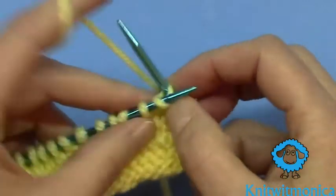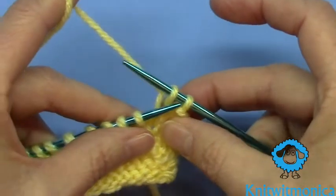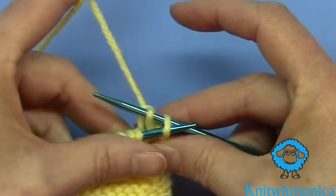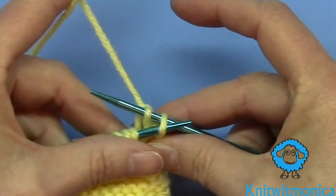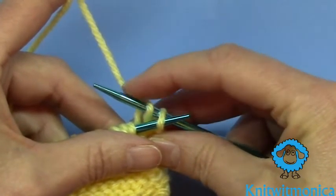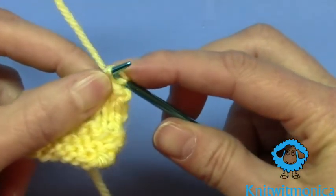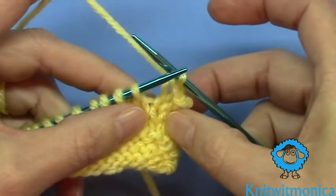Watch again. So you knit a stitch and then you put your needle on that second stitch on the right hand needle — so the needle is poking through. This one is going to go under it, goes under it like that, and pull it off.